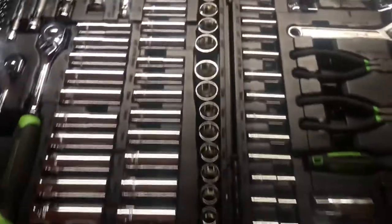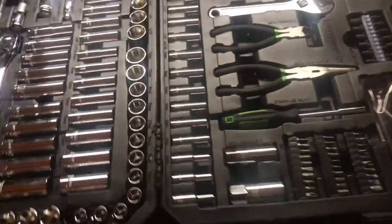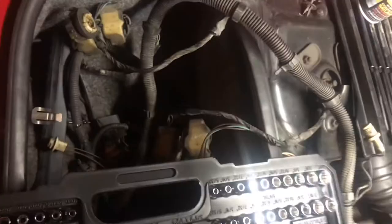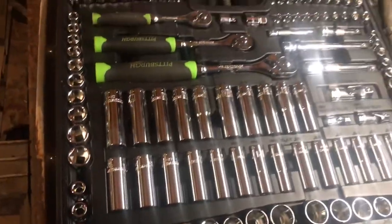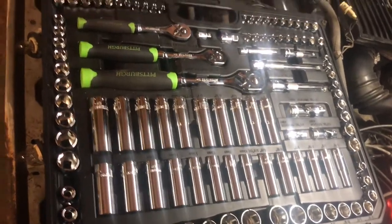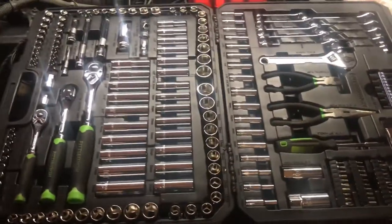130 bucks for tools — it's everything you need. When it says 'open this side up,' trust me, read it, believe it, live it — because I didn't last time. I flipped it open the opposite way and every single one of these fell out on the floor. I literally had to pick up every single socket by hand and find its place. Don't be like me. Reading is a skill — use it.